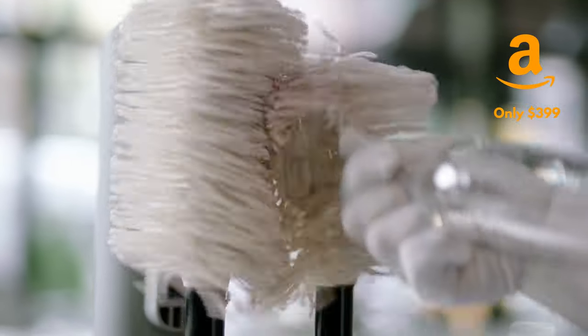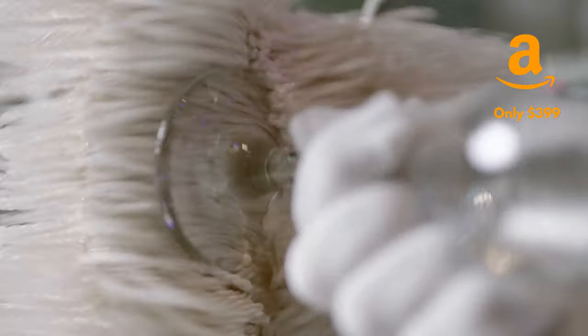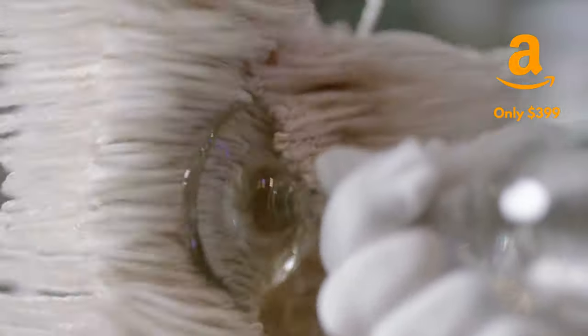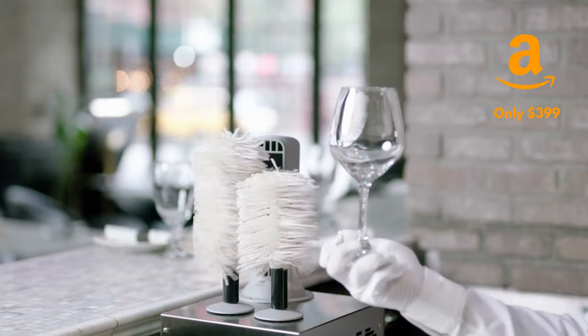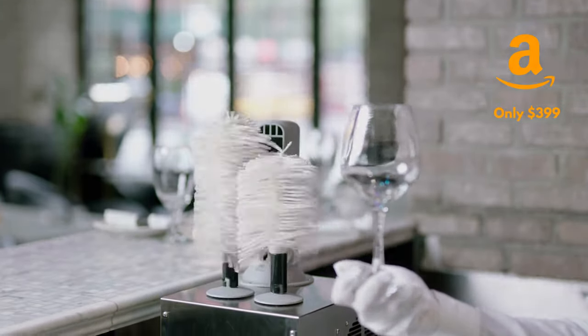The best part is, the Blesk Superpolish is priced at just half the cost of competing products, giving it unbeatable value. Blesk Superpolish is the clear choice. Order today at BleskSuperpolish.com.